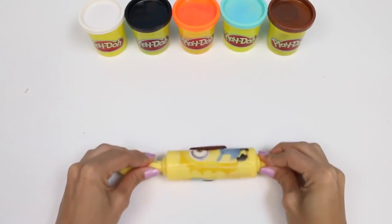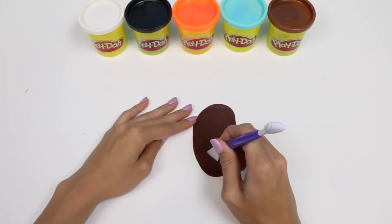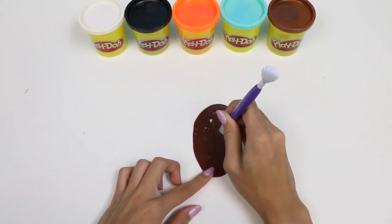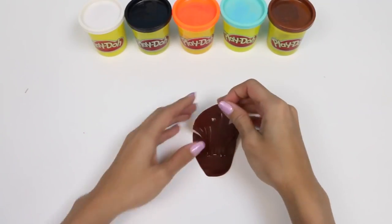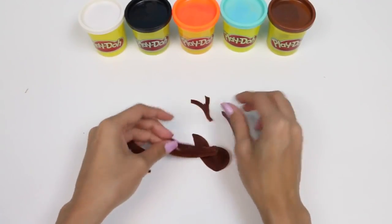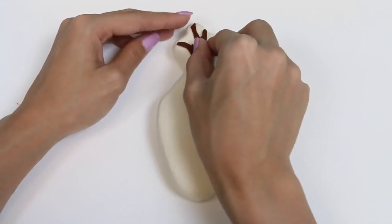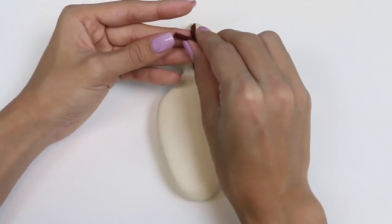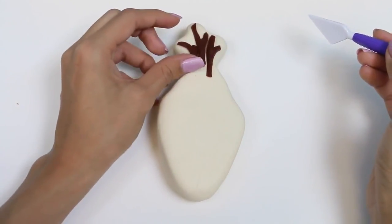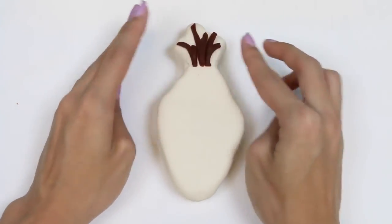Now I'll use some brown Play-Doh for his hair. I'm going to cut out three little branches. While I'm doing this, why don't you let me know in the comments what your favorite scene with Olaf is. There's one, two, and here's our third one. Now we're going to lay them right on top of Olaf's head. The branches are a little bit long so I'm just going to cut off the ends. Now Olaf has the sick hairdo!